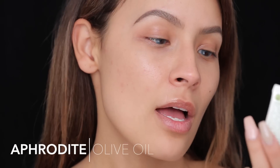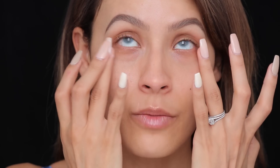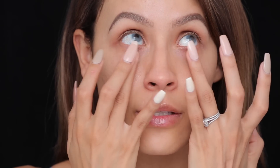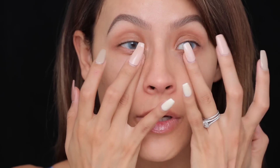So this is the makeup look, and if you're interested keep on watching. Before you start your makeup, the first thing you want to do is prep your skin. I really want to make sure my under eyes are hydrated for when I apply concealer, so I'm going to apply the Aphrodite olive oil eye cream — it's anti-aging and hydrating. When applying eye cream, always use your ring finger because it's the most delicate, so you're not pulling and tugging on the skin.